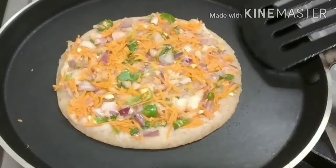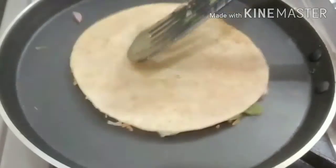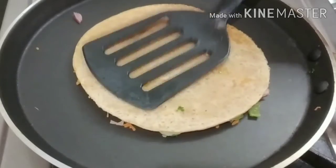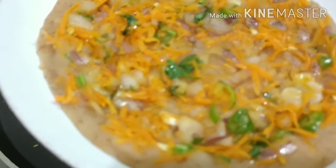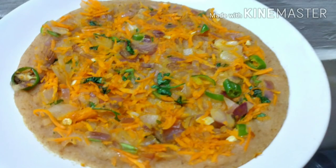Now the red on the top is ready. It will be easy and it will be easy to add the taste. If you liked the video, please like and subscribe. Namaskar.